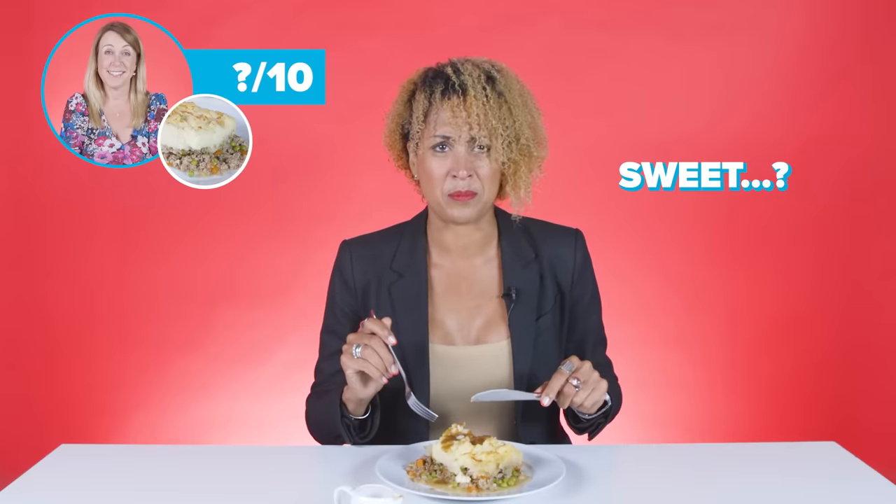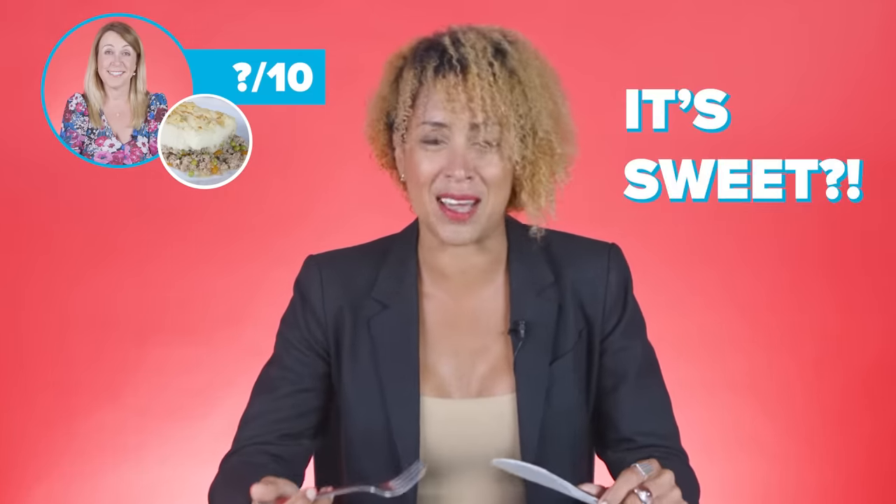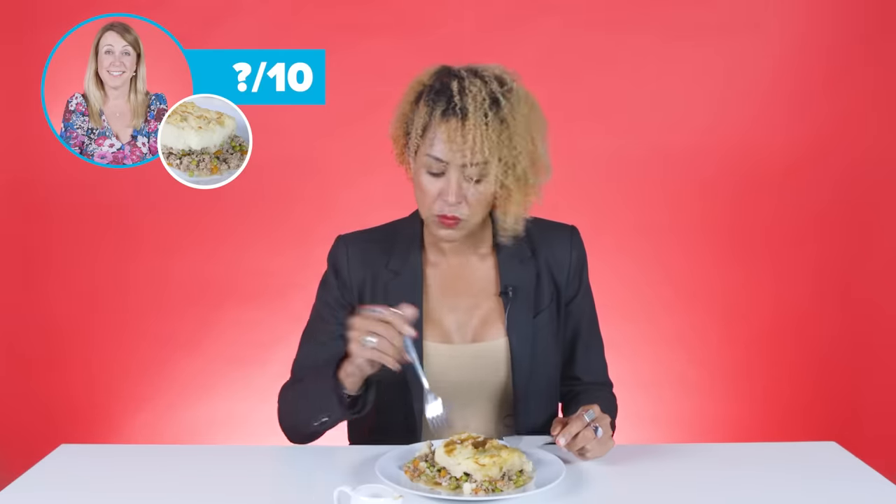Mmm. It's really sweet. It's like I just put sugar in it. The mash isn't doing it for me either. Her mash is really good actually — I have to say, there's not a lump in it.